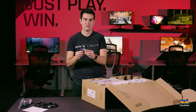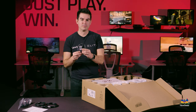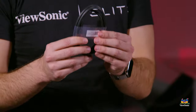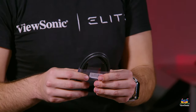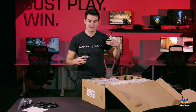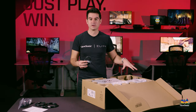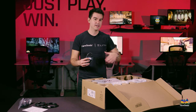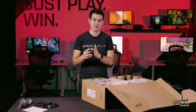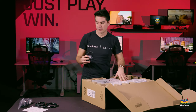The USB-C cable is the one we use for most of our monitor connections now because we think it's the best port to use. It provides power, video, audio, and USB data over one simple cable. So you can connect your laptop to this monitor, get a full charge from the monitor — no other cables needed, no laptop charger — just this cable and this monitor.